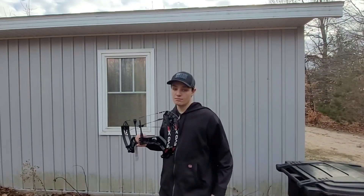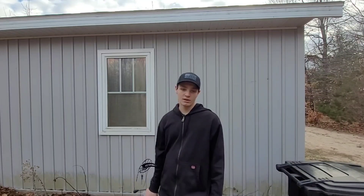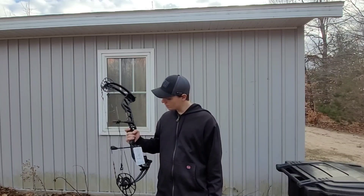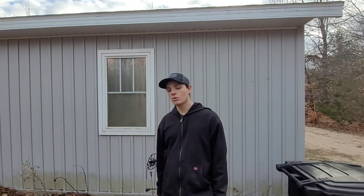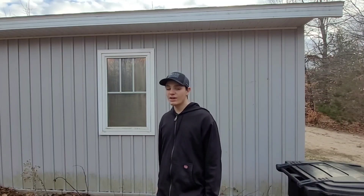Maybe late season we can go out and get a doe with this bow. If we can't get a buck, we might go out and take out a doe with this bow. I have a lot of cool parts for it — cool arrow rest, cool sight, a pretty cool stabilizer. You guys are going to have to wait until the finished build of the bow to see everything.